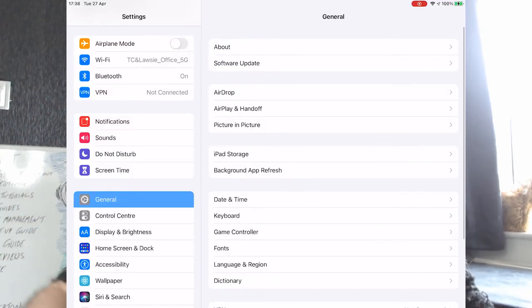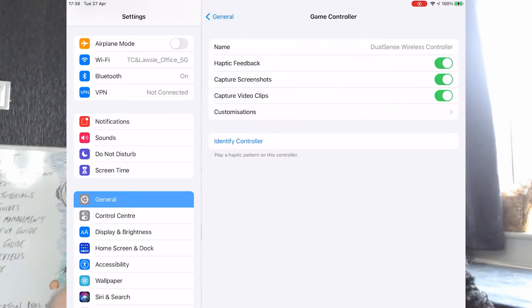You're all connected with your DualSense controller or your DualShock. There is one extra bonus feature on iOS 14.5: if you go to your General Settings, you'll see there is an option for Game Controller. In there you'll see a few more options, such as identifying the controller, which for some reason makes the haptic feedback buzz.